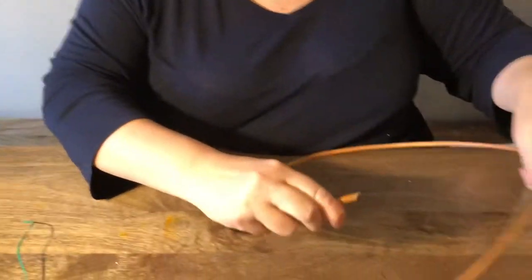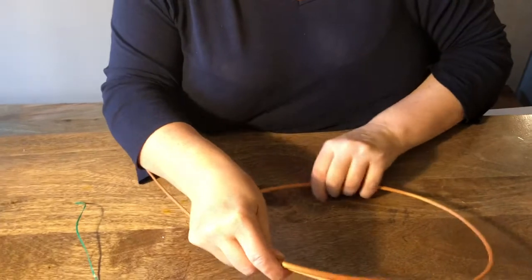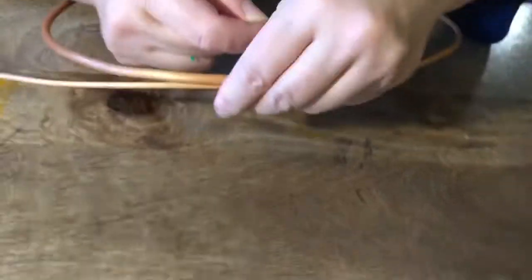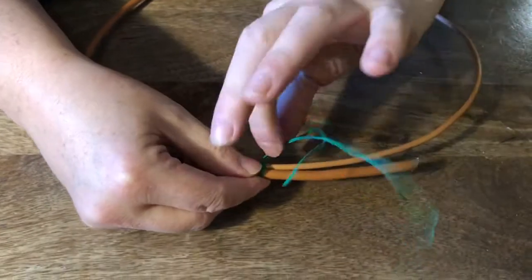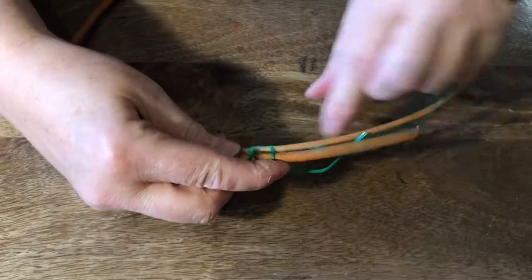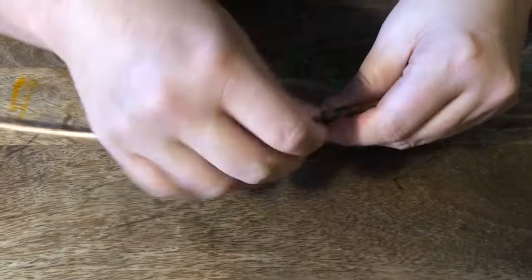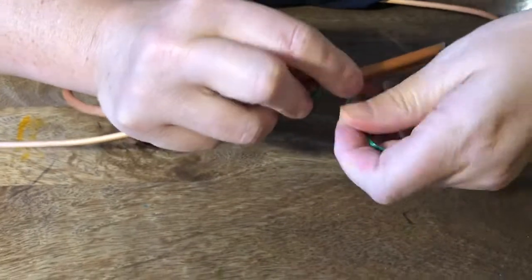We're going to bend some withies. The first one is really easy because it's been soaking in water — it's really, really bendy and easy to make a hoop. The only thing is you have to use wire to secure it because you can't use tape if something's wet. Tape doesn't work. So it's just a matter of getting some wire and twisting it around and around once you've bent your hoop shape. It's perfectly effective — slightly more difficult to secure, but much easier to bend.